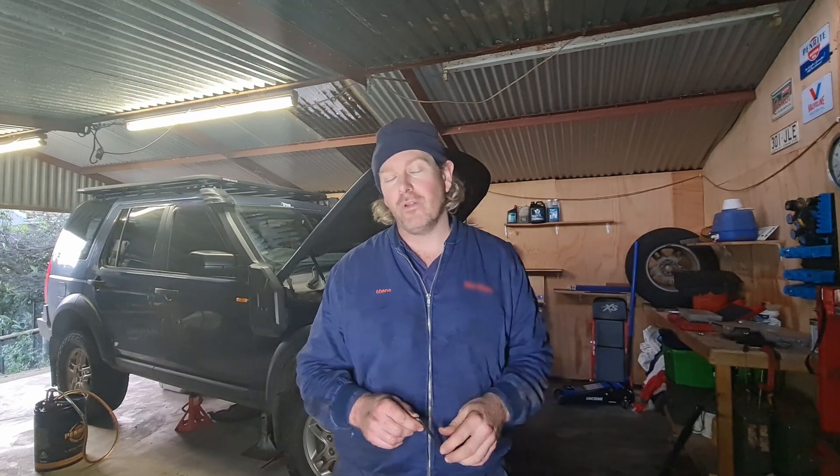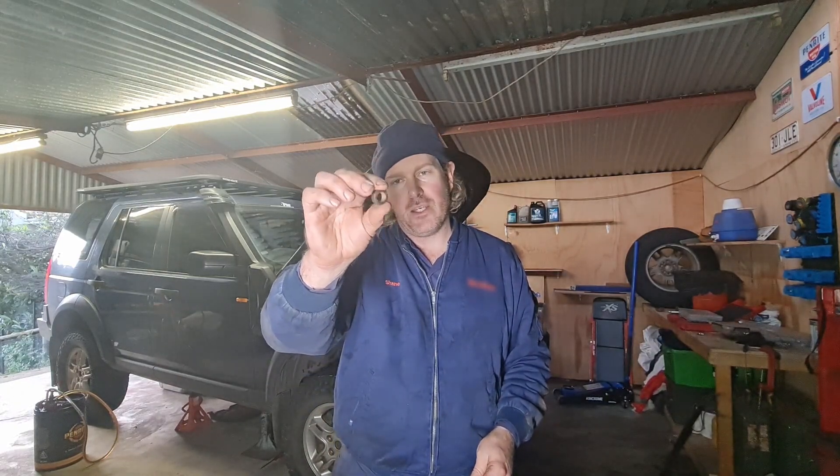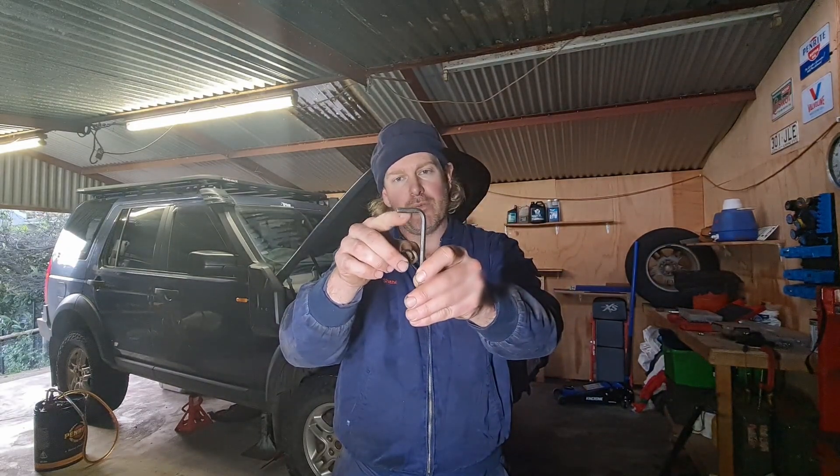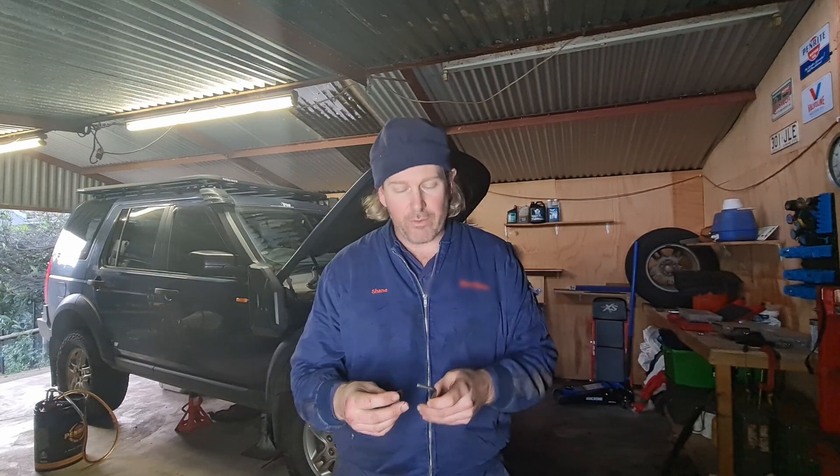Today I'm actually going to put the measured amounts in each front and rear diff. I'm going to measure how far below the fill hole the oil level ends up. For that I'm just going to use a good old Allen key — basically imagine this nut is the fill hole. I'll stick it in, pull it out, and measure where that oil level is with a ruler.